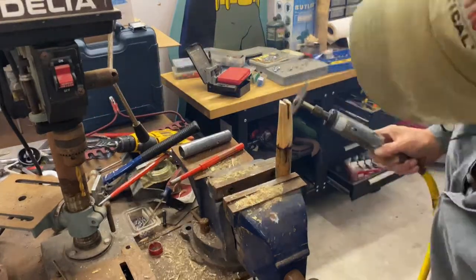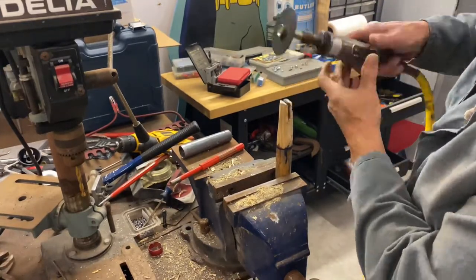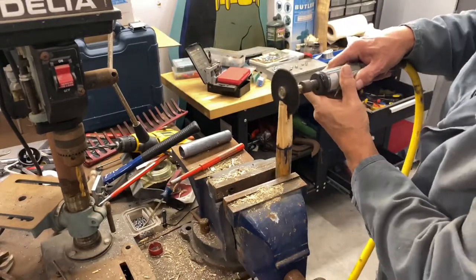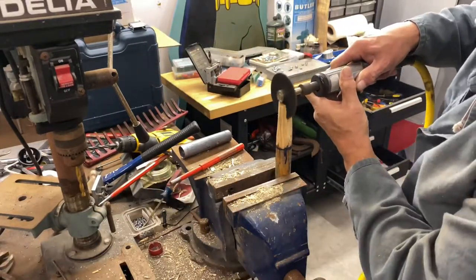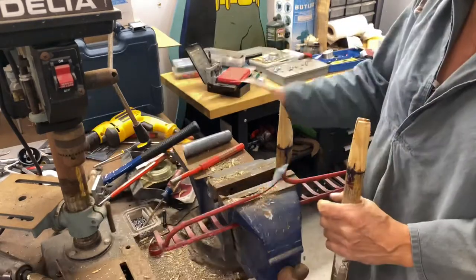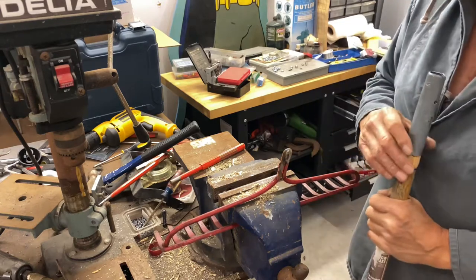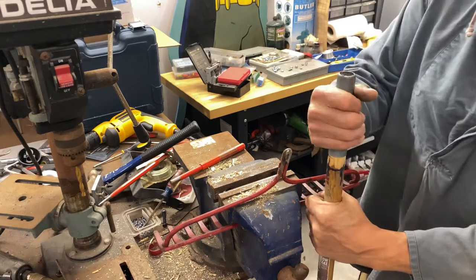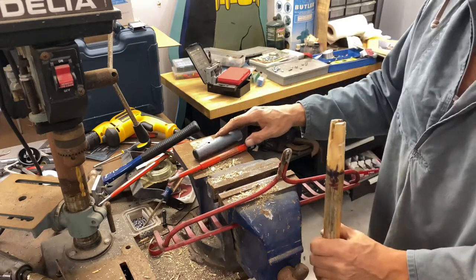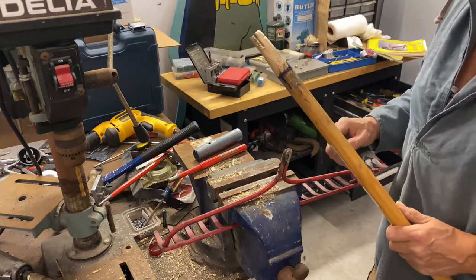The cutting wheel would only cut so much down vertically, so I had to finish the slot from the sides and taper the wood some more. I've got to taper that down a little bit more.